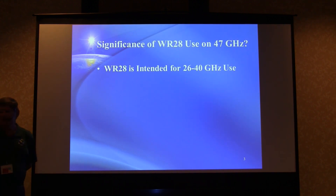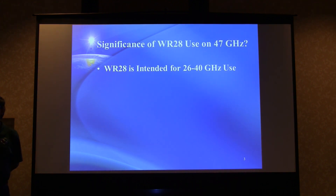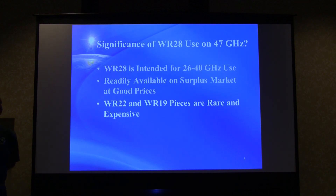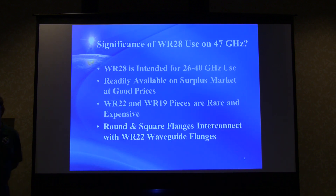What's the significance of WR28 on 47 GHz? It's intended for 26 to 40 GHz use, so it's a little bit outside the 47 GHz band, but it was readily available on the surplus market at good prices — though not so much anymore; it's all been squirreled away by hams. WR22 and WR19, which you should really be using, are rare and expensive. Round and square waveguide flanges do interconnect with WR22 flanges, so WR28 is a pretty good fit in that regard.